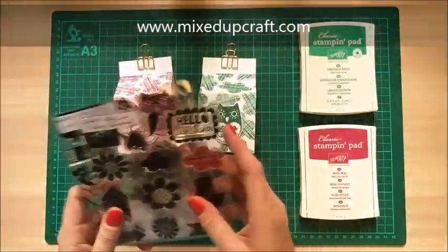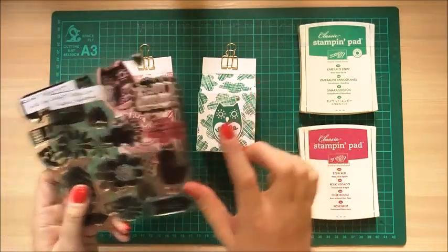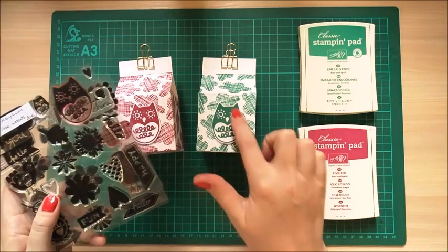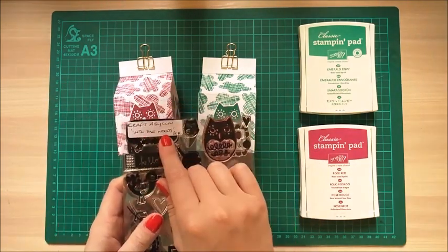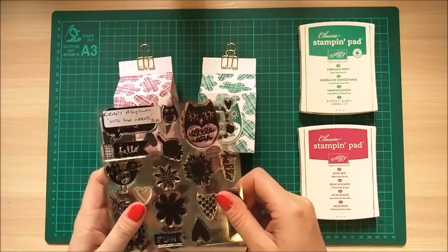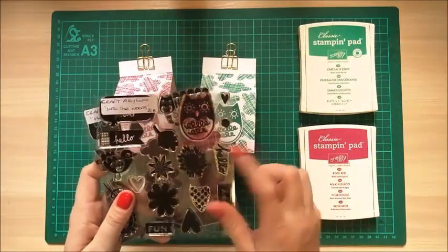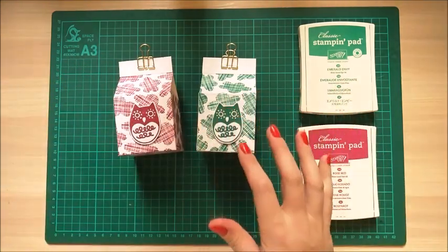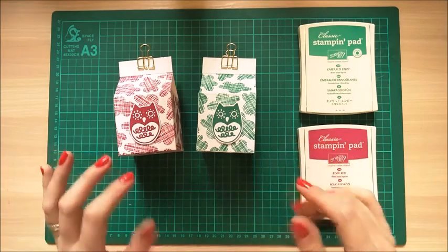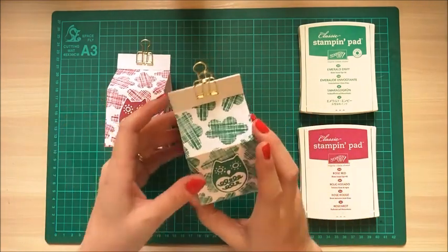For this project I used the cloud stamp for the background, and then for the little owl on the front there's a beautiful stamp from the Into the Woods stamp set. I'd be interested to see if they've got dies that go with this, because I cut that myself - which is fine for simple things, but I'm not too keen on cutting intricate things out. Anyway, so it's two and a half by two and a half.